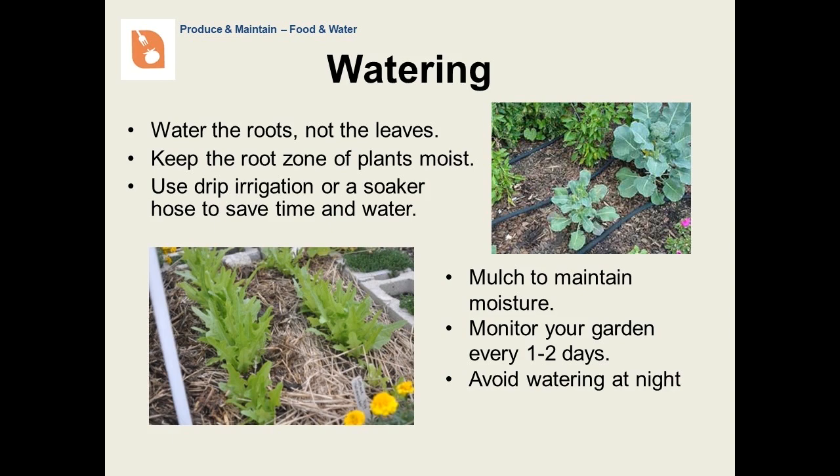Vegetable gardens need, on average, one inch of water per week. When watering, remember to water the roots and not the leaves. Plants use a process called transpiration, where water is pulled in through the roots and exits through the leaves. The root zone of the soil below the surface should be moist like a damp sponge. Drip irrigation or a soaker hose will make sure that the water gets to the roots without washing things away. Mulch will help the soil to retain moisture. Seeds and young seedlings need to stay moist in order to germinate and grow — monitor them on a daily basis. As they get established, you can water them less frequently. Avoid watering at night, because this can introduce plant diseases such as mildew.